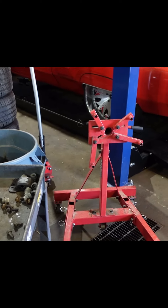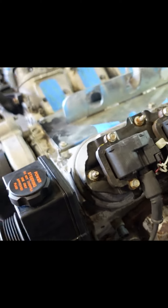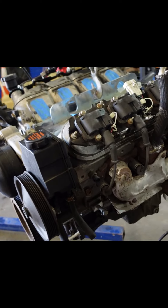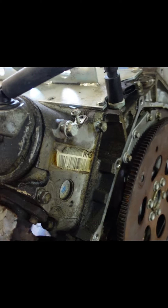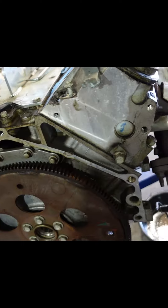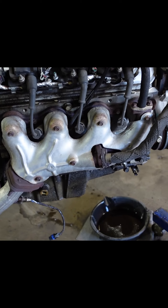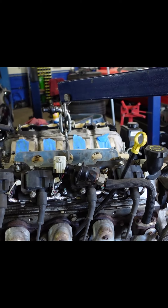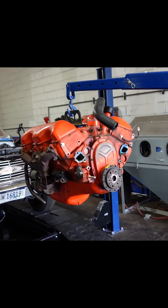We'll get our engine mounted to our engine stand and start tearing it down. We'll put a front cover gasket on it, valve cover gaskets, a new valley cover gasket, new oil pan gasket, new front cover, and some exhaust manifold gaskets. So we're gonna keep rolling here at Wipe One Auto.